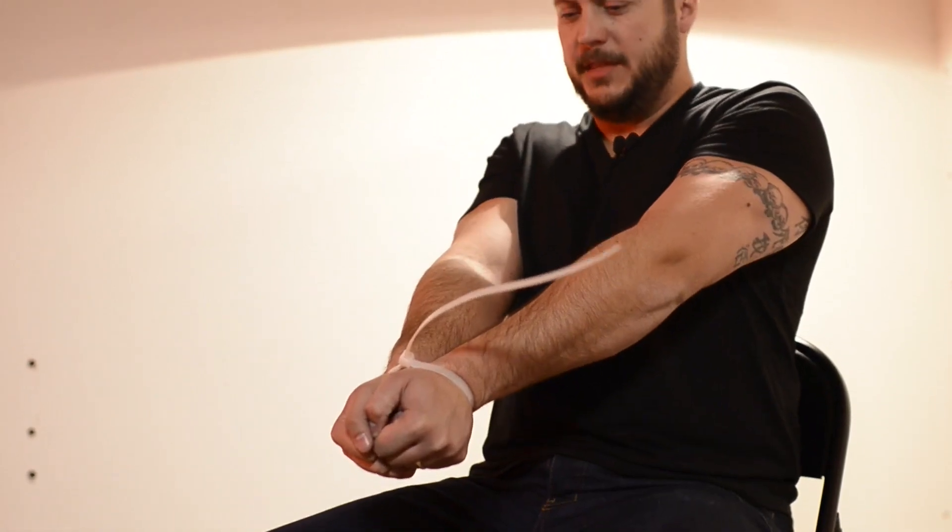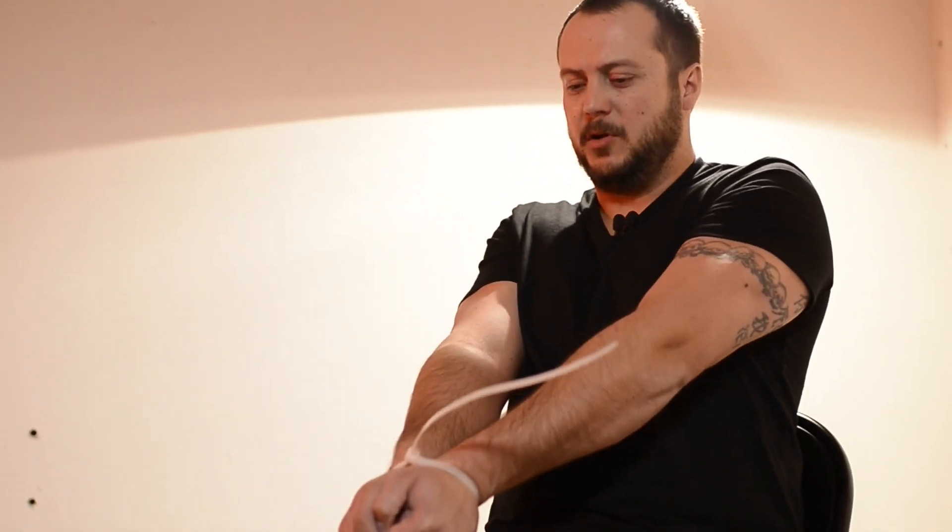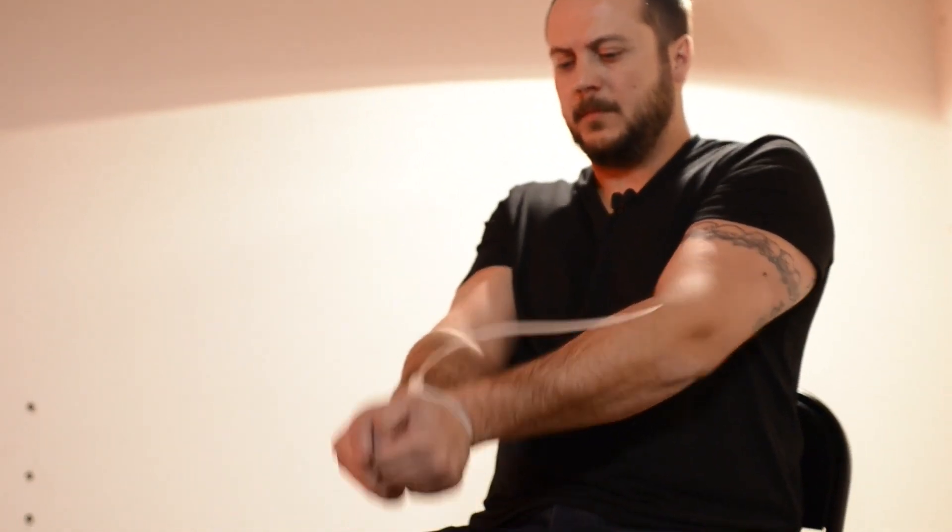What you'll want to do is try to line up the clasp box in the middle of your hands and tighten it down as much as possible.